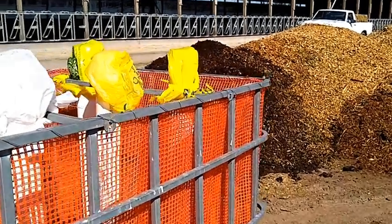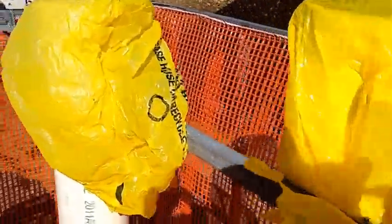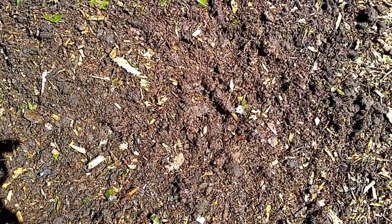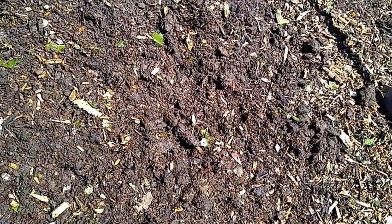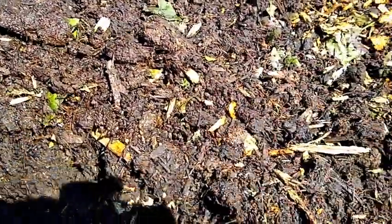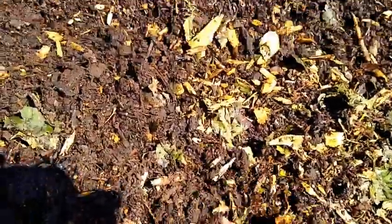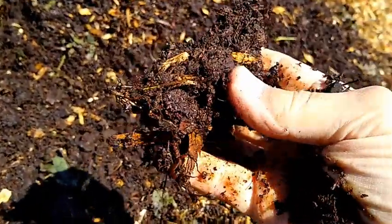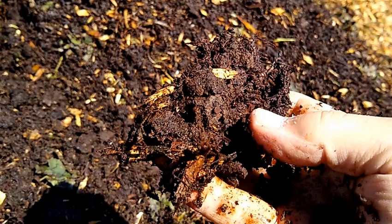I wanted to talk a bit more about our Johnson-Su bioreactor, which is just a tote that we lined with an orange nylon mesh fencing, which turned out to be too porous. You can see we've got the four-inch tubes in place and some bags over the top. We've taken the bedding pack material from the barn and mixed in wood chips and leaves from a chipped-up maple tree and wetted all the material. I'm going to grab a sample and squeeze it as hard as I can — I do not get a drop coming out, but it is fairly wet.